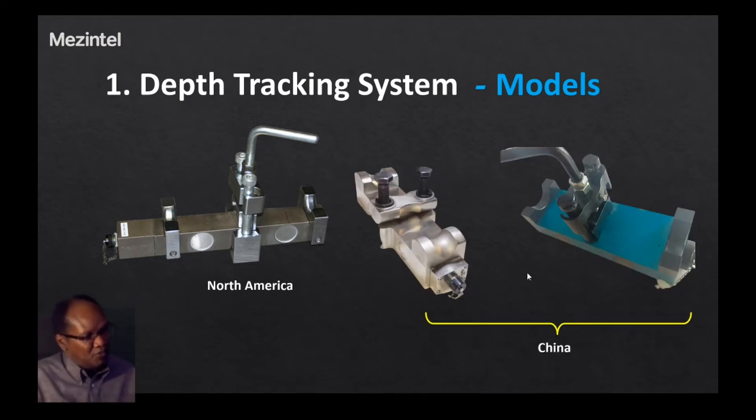The other two models are imported from China and all work under the same principle. One has a middle portion that pushes down on the cable using bolts, with end supports on the hook load sensor as well. The third model, on the right-hand side, has a handlebar similar to the first one, along with end supports. By tightening that handlebar you push down on the cable to create the three-point support system.